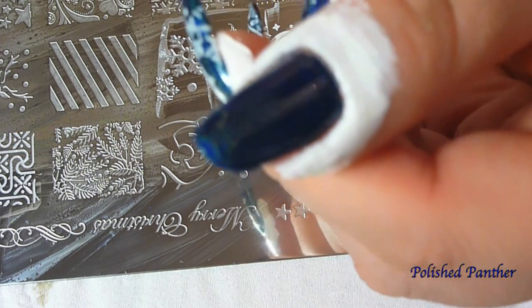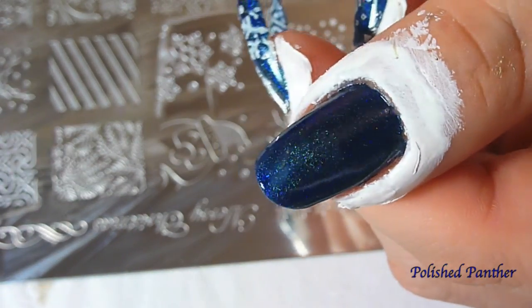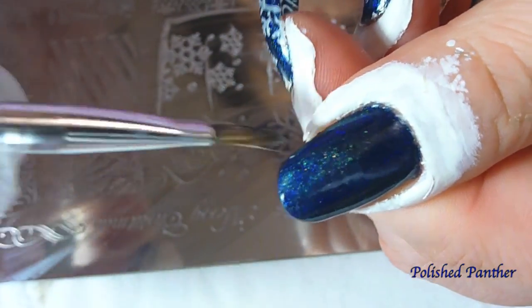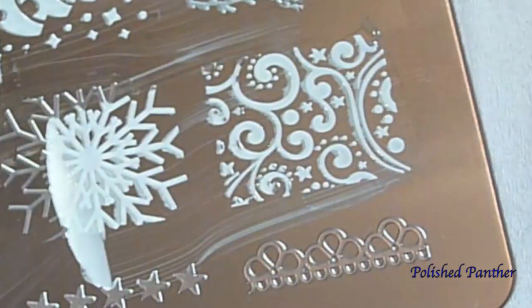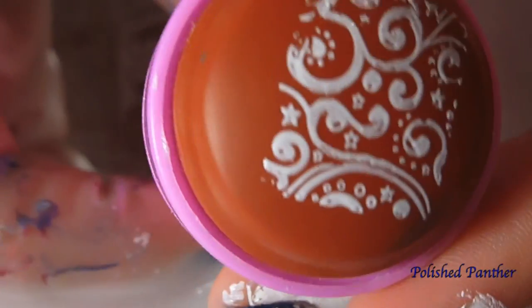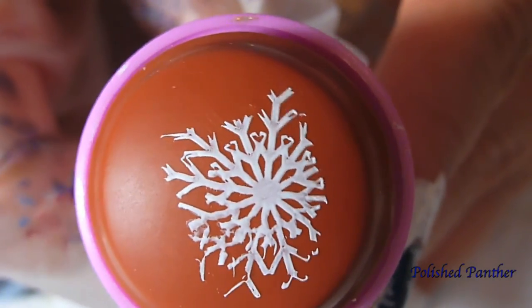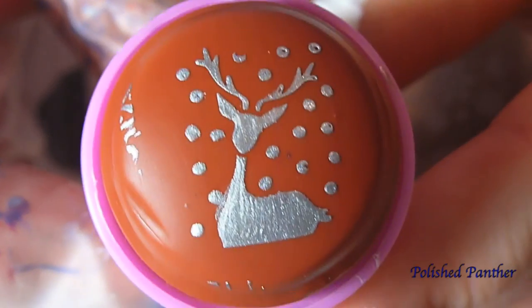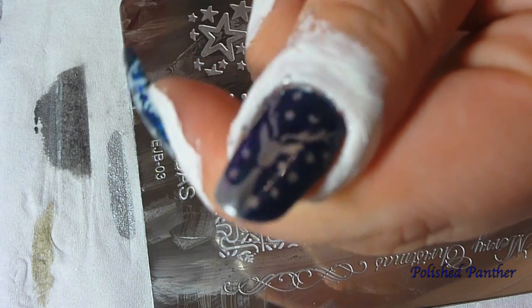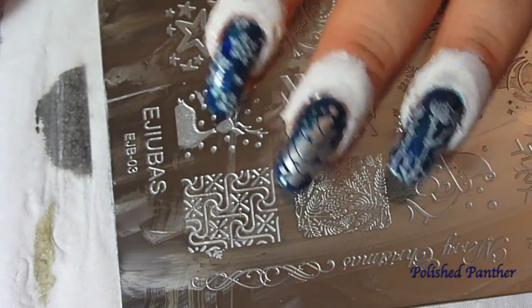Oh, I'm so messy, look at that. That still picked up — not too bad. Much better. I wonder if it'll stamp. Sorry, I had to do that off camera; it was just an awkward angle. But there it is — it stamped pretty well, don't you guys think? Alright, let's remove all this latex.